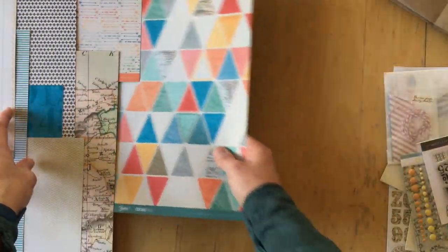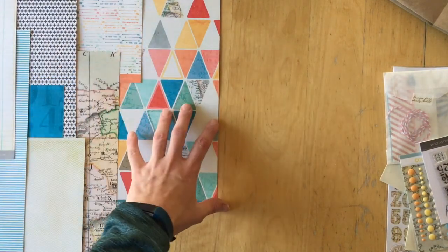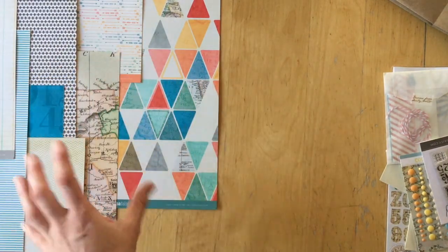So these are the pattern papers — one, two, three, four, five, six, seven, eight pattern papers, all designed by Just Jamie.